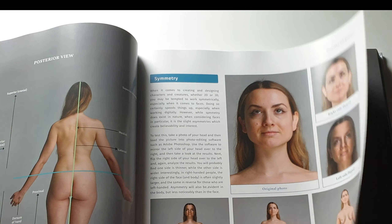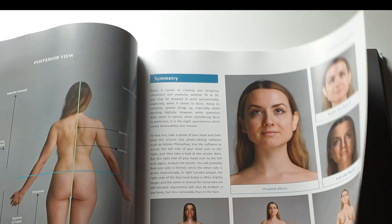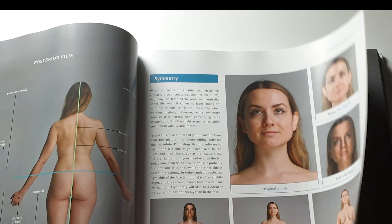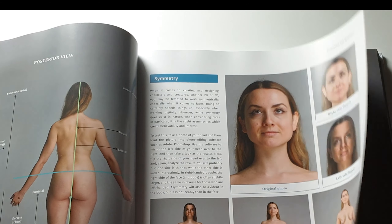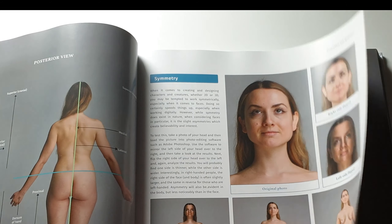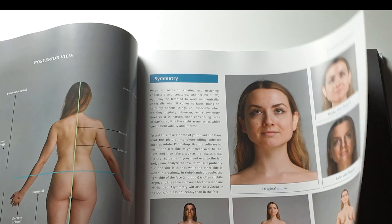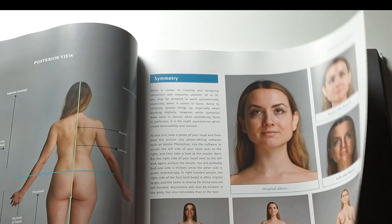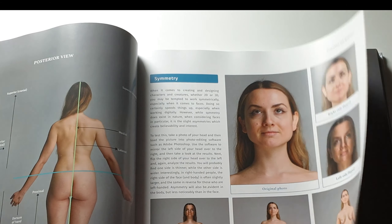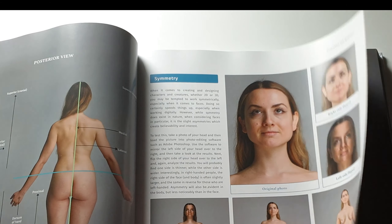There's an interesting section on symmetry. They've taken a photo of a model and flipped the right side of her face to see what it would look like with two right faces, and similarly with two left faces. As you can see, they look a bit strange — they don't look natural. This is something to bear in mind with digital art: you can't just draw one side of a face, flip it, and expect it to look correct. Nature has symmetry, but it's more believable if it's not complete symmetry.